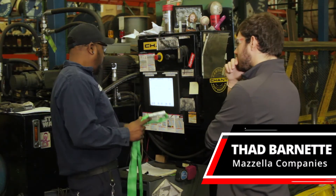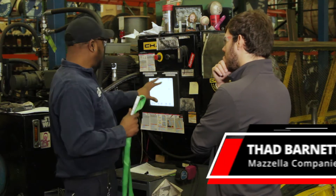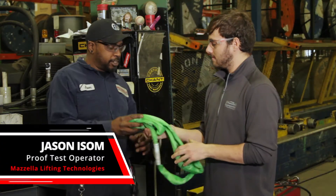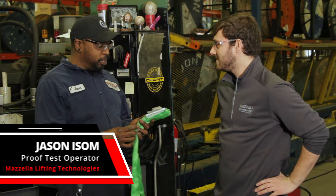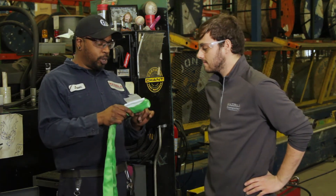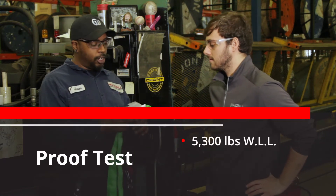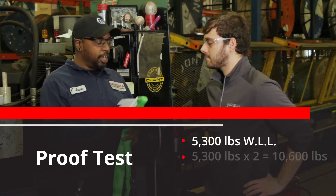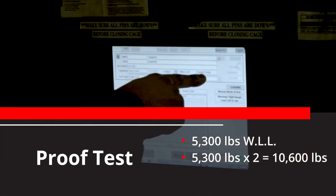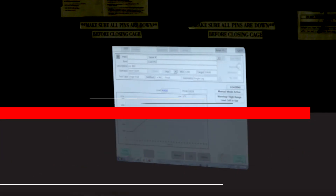I found Jason inside, and he told me there were two tests to make sure my synthetic round sling was safe for the field. The first is a proof test. What we do is take the vertical working load limit — for this particular sling it's 5,300 pounds — and pull it up to two times the working load, which would be 10,600 pounds, hold it for about 10 seconds, and then bring it back down.